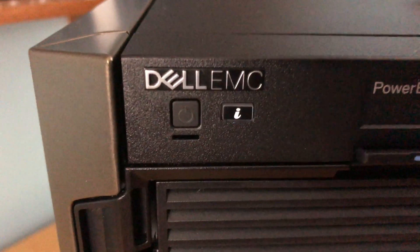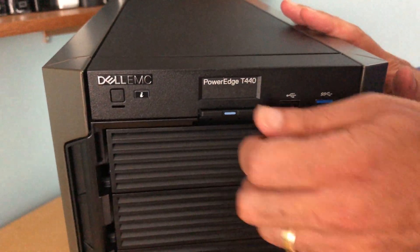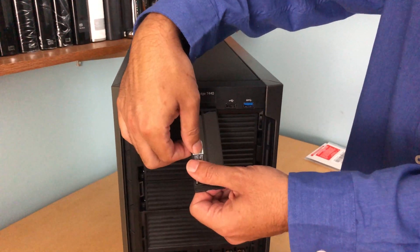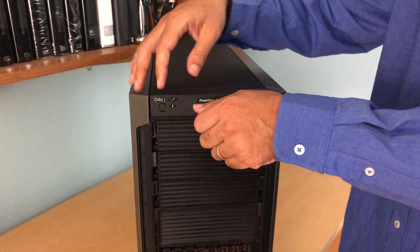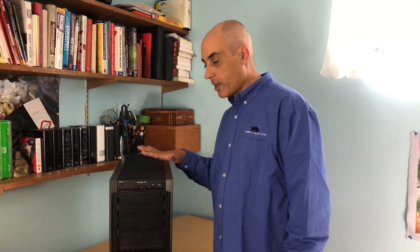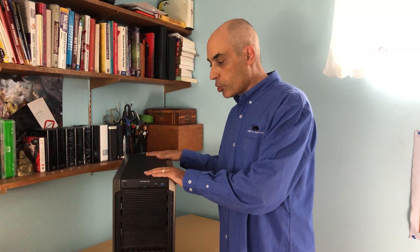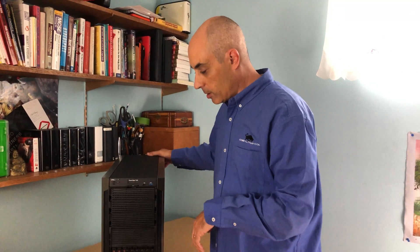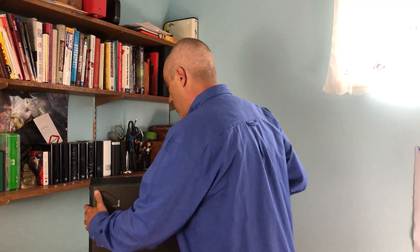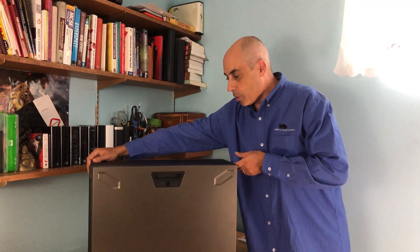The on/off button is very small — this is on purpose so people don't accidentally press it. There's also a little tab here with the serial number and all the relevant info on a plastic tag. If you order the iDRAC enterprise version, it will have the iDRAC password on that tag. The iDRAC is a remote management solution that allows you to manage the server, change the RAID configuration, update firmwares — it's basically a computer within a computer.